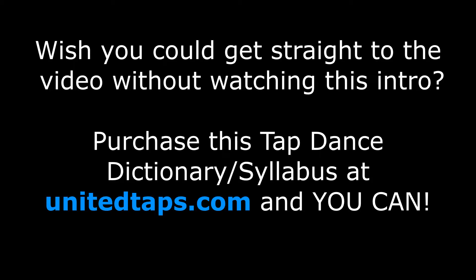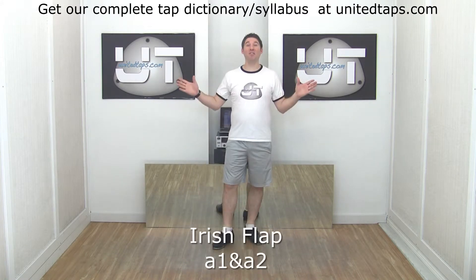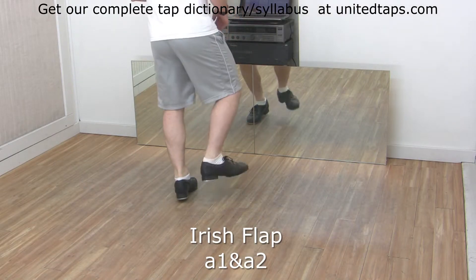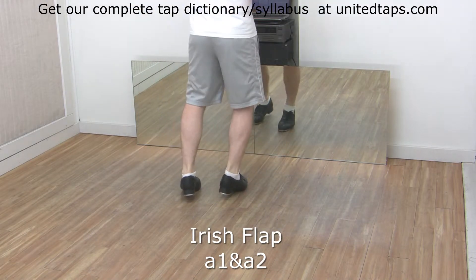An Irish flap — starting with your right foot, you have shuffle hop flap.